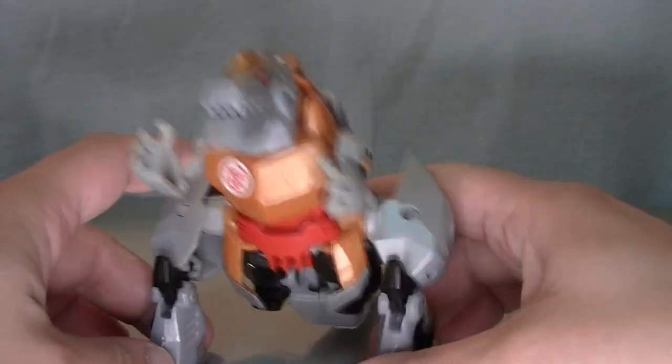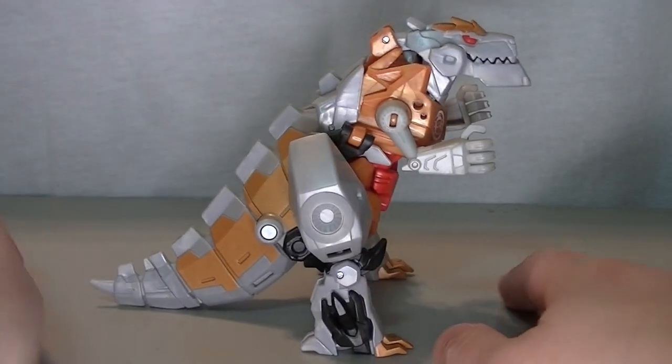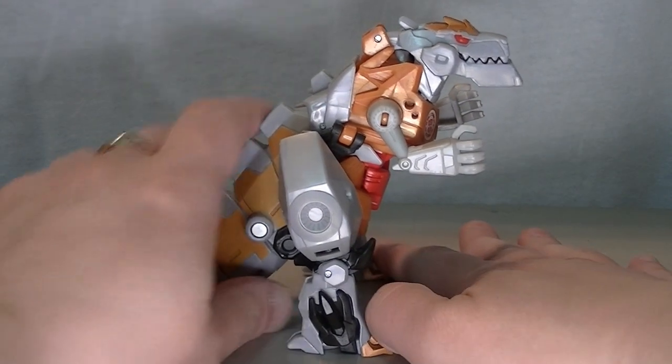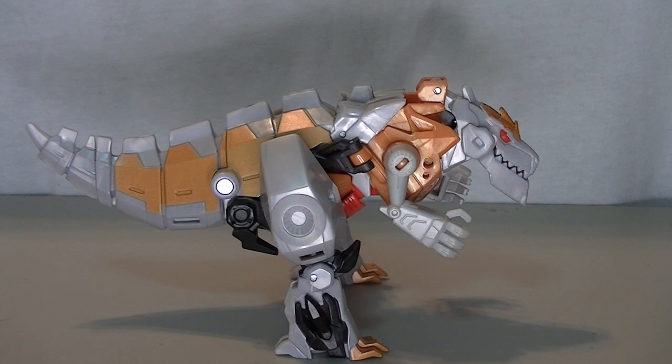Basically, Grimlock can do two things. He can stand up like this and look like what the common person thought a Tyrannosaurus looked like in the 80s. Or you can turn him and make him look more anatomically correct for a T-Rex, and it still kind of works.